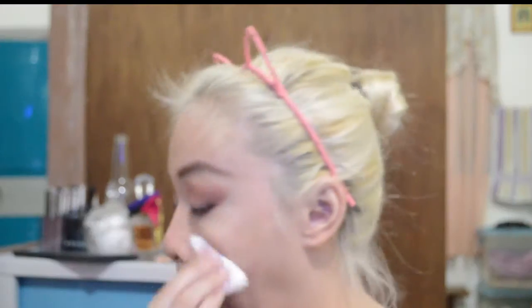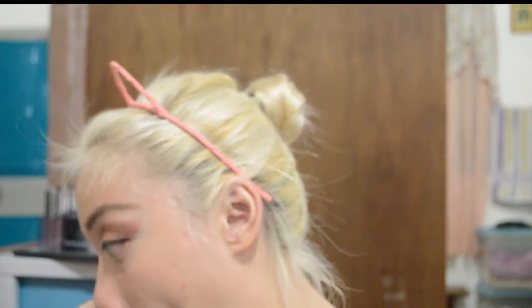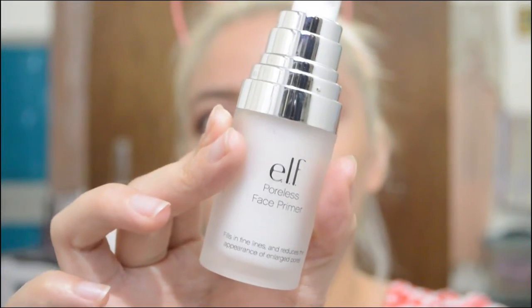Moving on with the face — we start off by cleaning the face and taking all the fallouts out. Then we're going to use the ELF Poreless Face Primer and put it on our face using our hands. Make sure your hands are very clean while putting on products on your face because we don't want to have any pimples or blemishes.